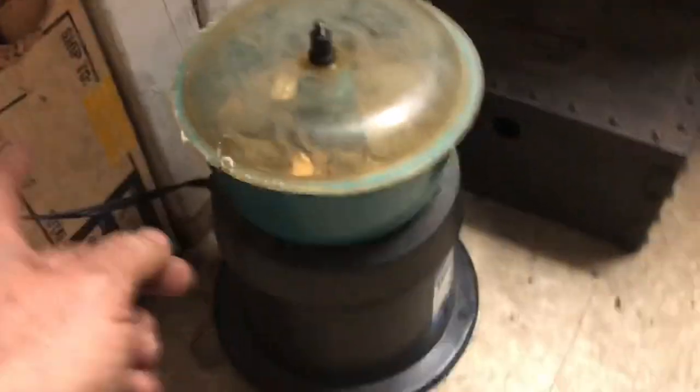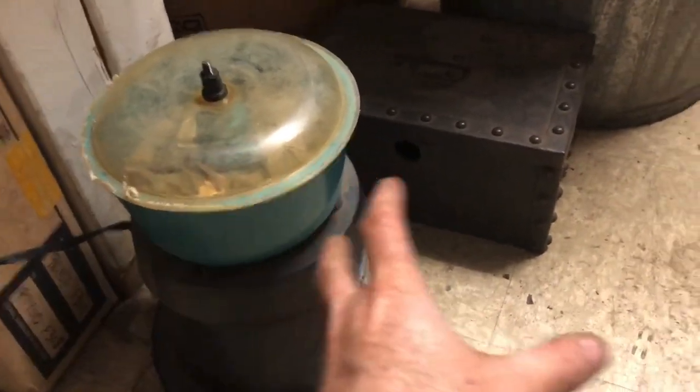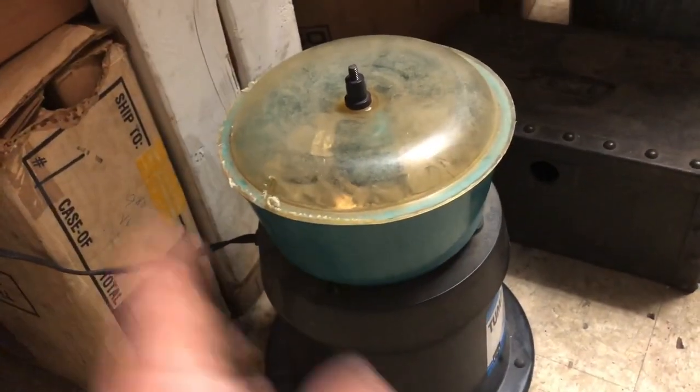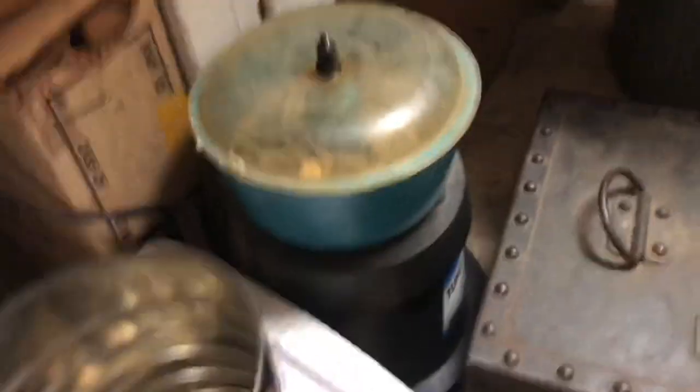Now unfortunately, once I plug it in there's no on/off button, so it automatically starts. One of the bad things about this is that it walks across the floor as it vibrates — it just kind of slowly moves. You do have to keep it running for quite a while. It is a little obnoxious, so that's why I have it in the back room so we can close the door. Usually I'll take something like this and kind of hem it in so it doesn't go walking away.